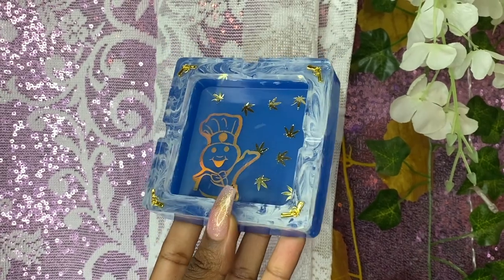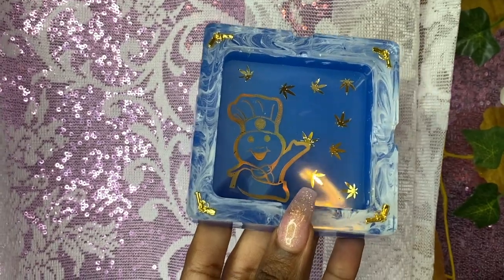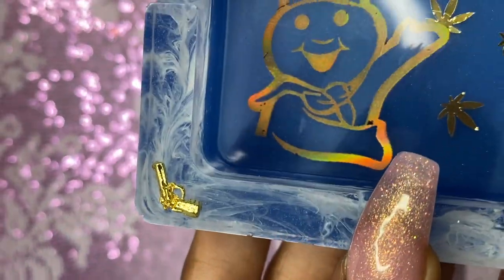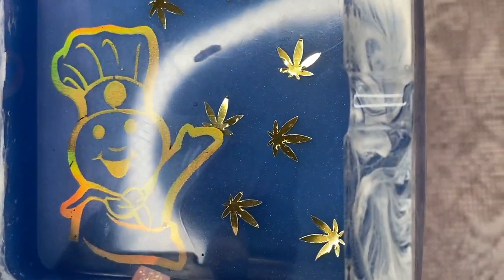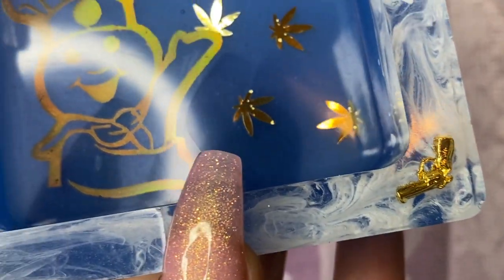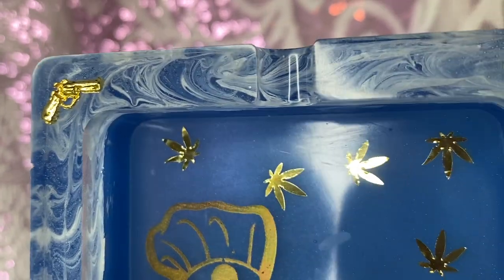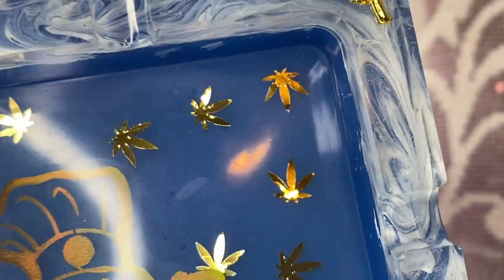This right here is our finished product and it looks very beautiful. I love how it turned out and I'm pretty sure the customer is going to love it as well. I love how that white alcohol ink turned out with those swirls creating that smoky effect right underneath these gold pistols that I sell in my Etsy store. I love how this doughboy turned out and how the little weed leaves look — I just think it's so fetch.